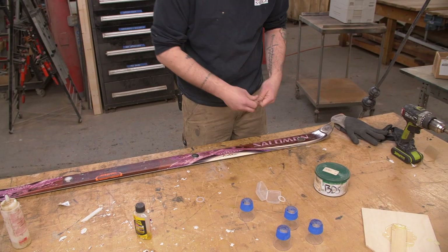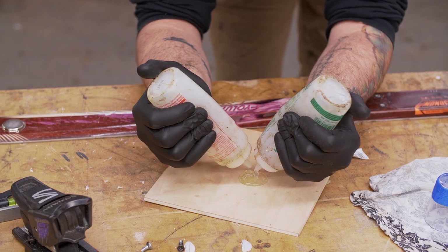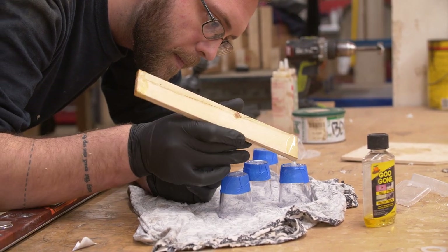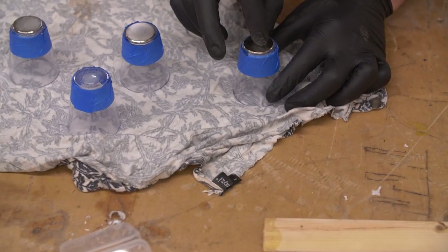Now we just slide the magnets off and place them carefully, as centered as possible, on the bottom of the glasses. Let the epoxy cure for two to three minutes until it's still malleable but not completely cured. Once it reaches that stage, take off the painter's tape while the epoxy is still roughly wet — if you let it dry too much, you'll just trap the tape under the epoxy.